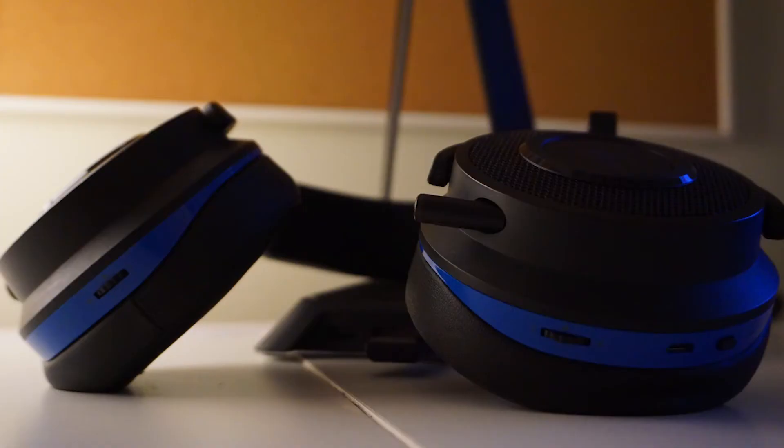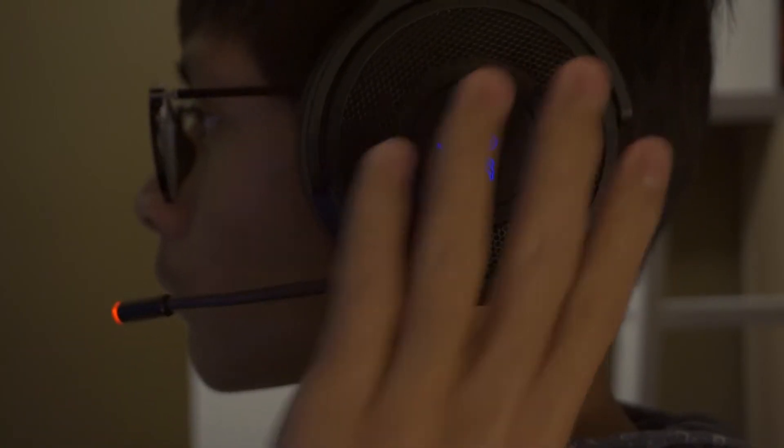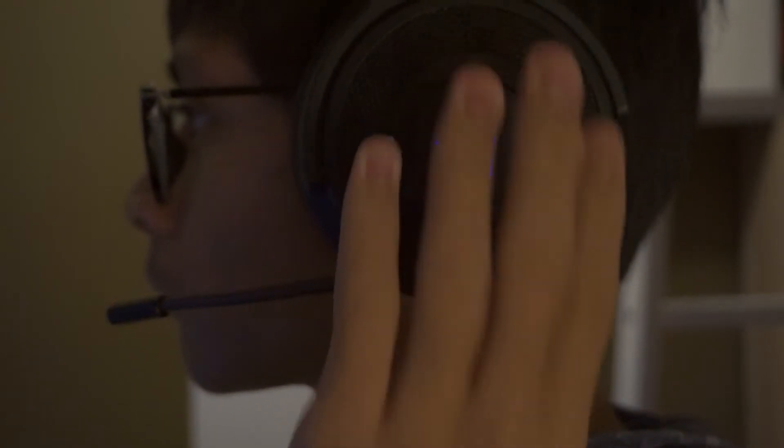On the sides of the headphones there is the power button, a USB charging port, and two wheels for controlling mic volume and master volume. Fun fact: both side wheels can be pressed for a quick mute or unmute for both the mic and master volume.